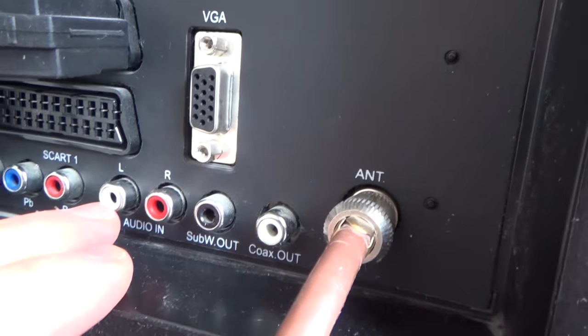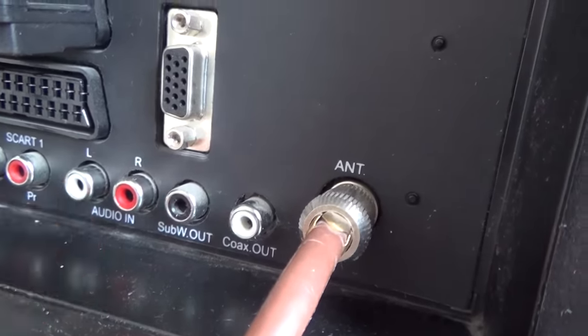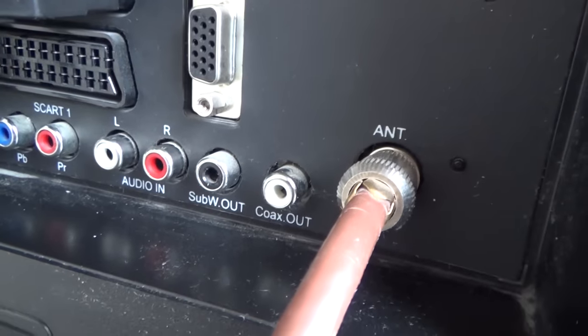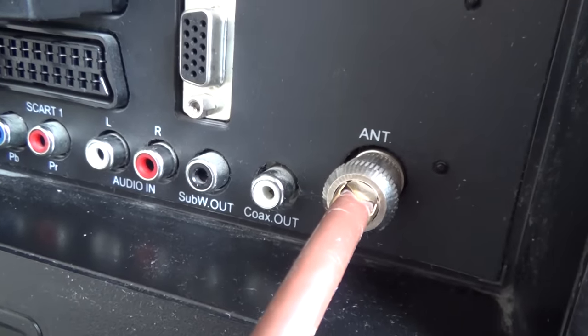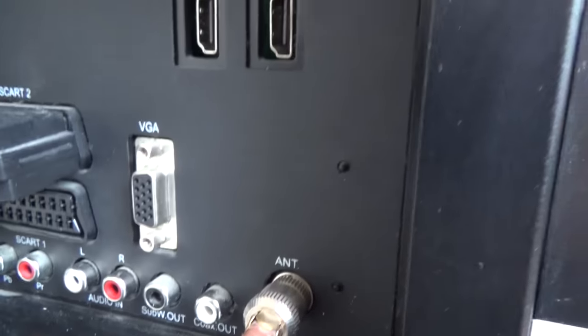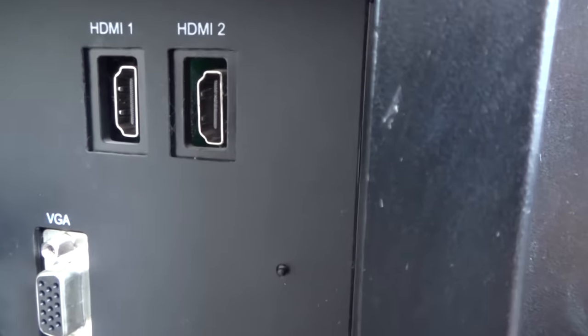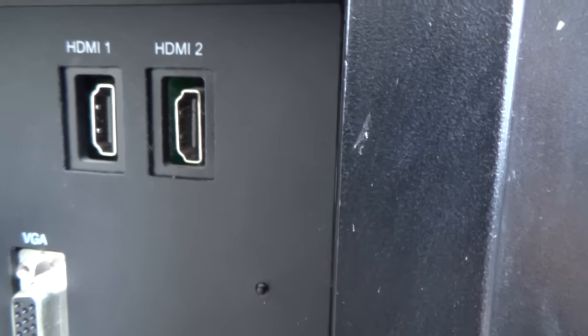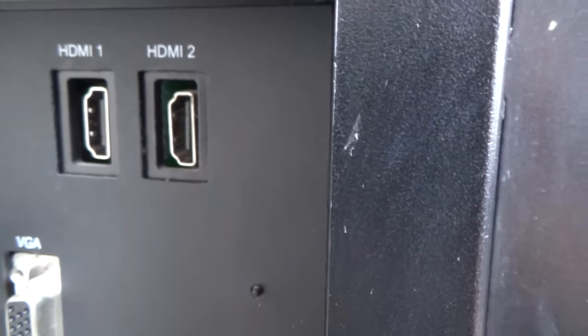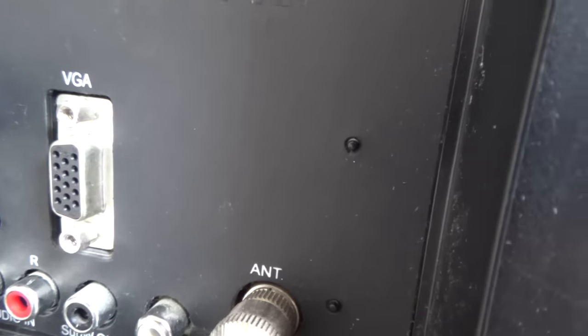On this TV the audio connections are RCA, also known as phono connections, but the kitchen TV uses a 3.5mm jack, so I'll show that one as well. If you can use HDMI, do that — it's by far the better picture — but if your laptop hasn't got HDMI then you'll have to use VGA. Let's go through the equipment and see what we've got.